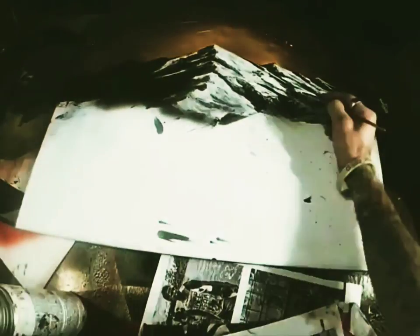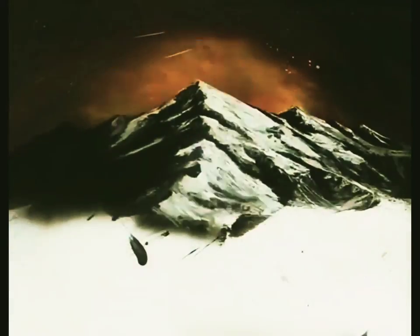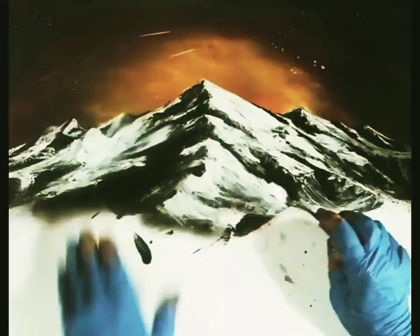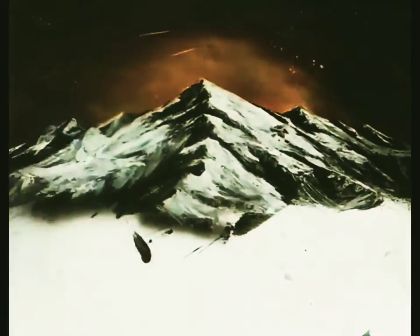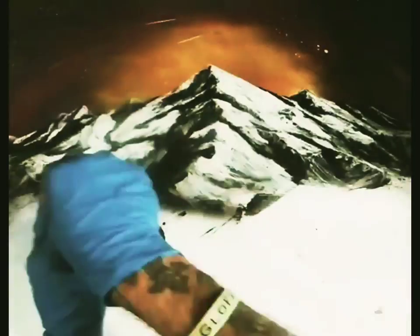I'm using a brush as well to get the little details in there, using black. With the cliff edges, while it's still wet, get in there with your small palette knife and just pull down with the paint. You can even scrape it a little bit, and that's going to give you those nice little edges and the definitions you need to really make it happen.